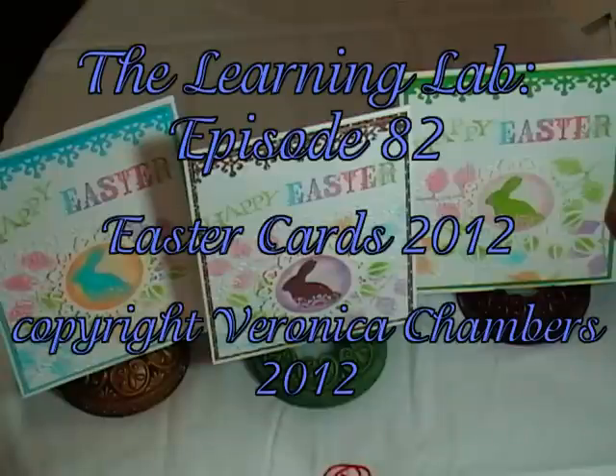Hello, my name is Veronica and welcome to The Learning Lab, episode number 82, My Easter Cards, April 2012. Come on into the lab and let me share a few techniques with you.